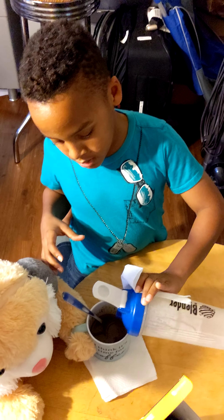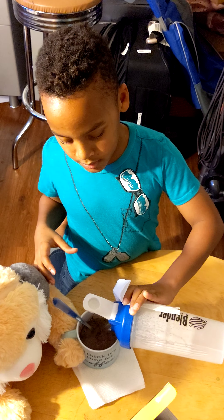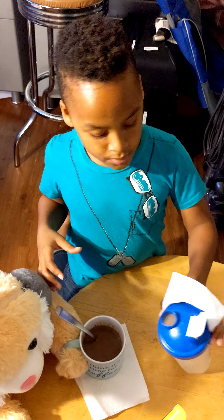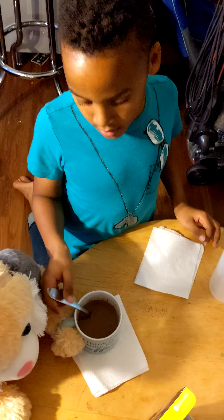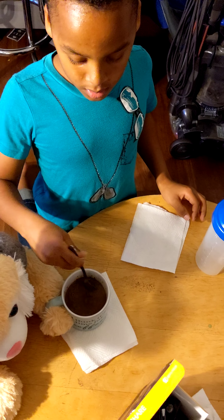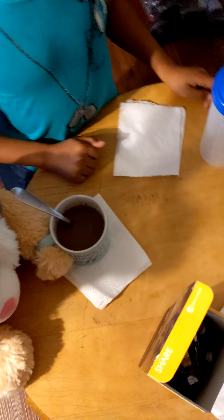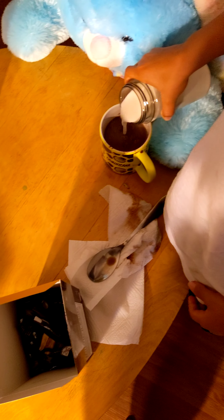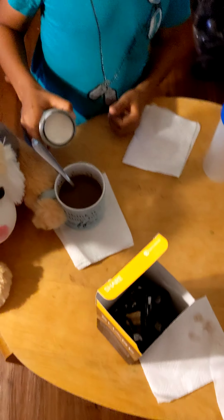So they're having a chocolate party. 200 phytonutrients and 154 antioxidants per every cup. Does the body right! You can drink this morning, noon, or night. And you're feeding your kids' system phytonutrients in order to build up their immune system.